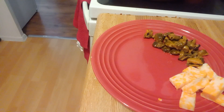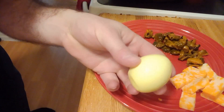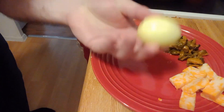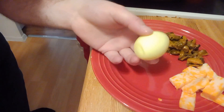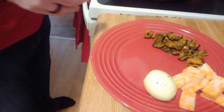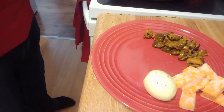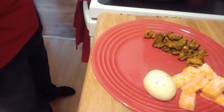Another amazing snack is the pickled egg. These are great — you could do hard-boiled eggs, pickled eggs. I'll show you guys how to do those; I've got a foolproof way that always works. They're phenomenal. I love sprinkling a little bit of pepperonis, a little bit of potassium. Our pepperoni is almost done.